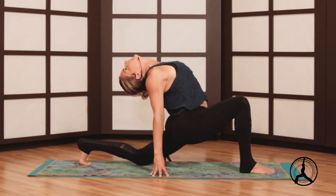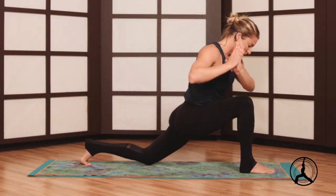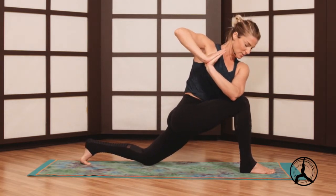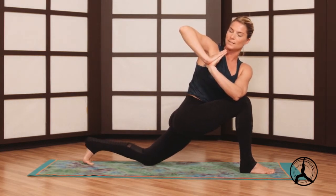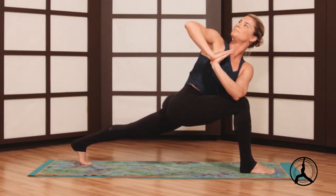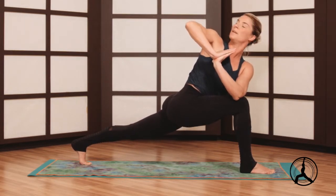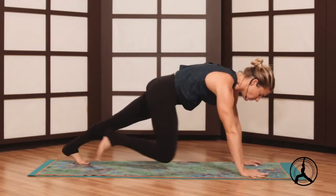Another nice deep breath here and we'll rise for a twist, hands to heart. Look at the left elbow, outer right knee — notice the right knee stacks above your ankle, nice clean lines, working a little geometry in the body. You can curl your back toes and lift the knee for a nice twist here. Then release through a vinyasa — palms plant, high plank, step back.